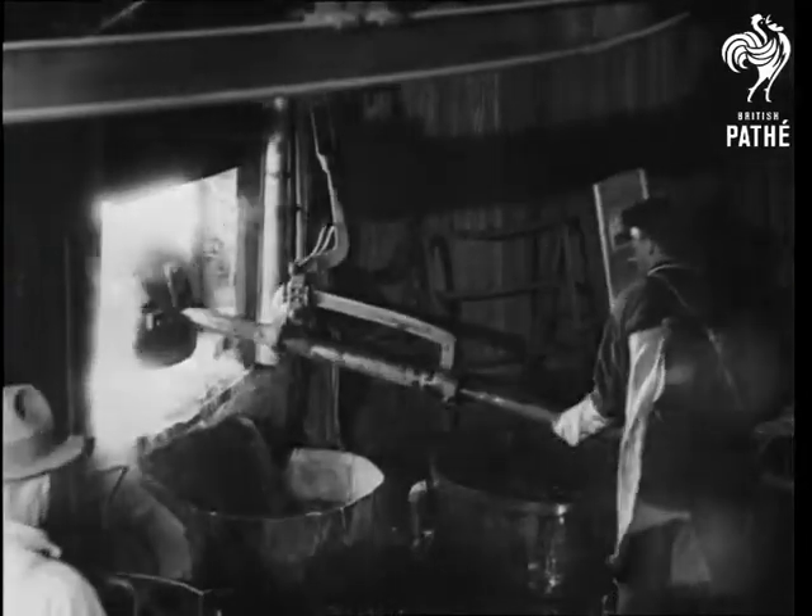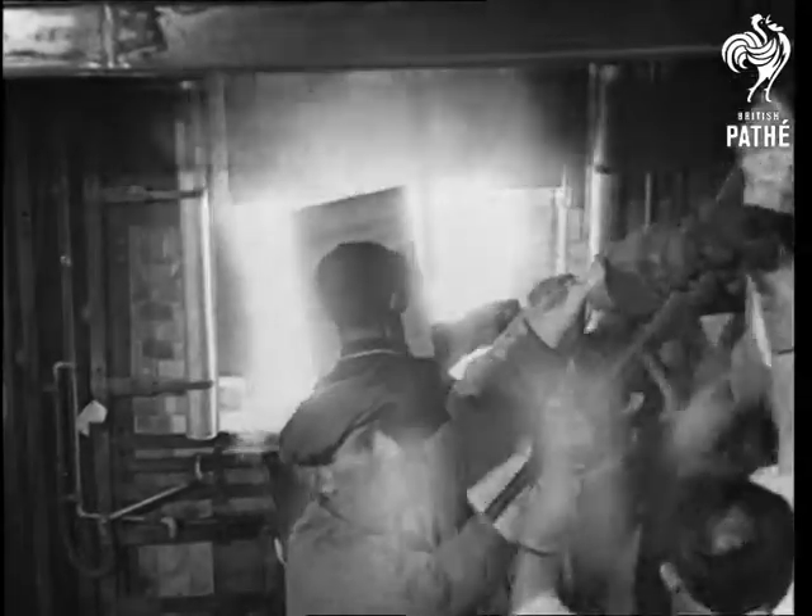The ladle holds 400 pounds and it's dipped into a tank of molten glass kept at a temperature of 2,800 degrees. The workman wears a special mask to protect him from the intense heat.